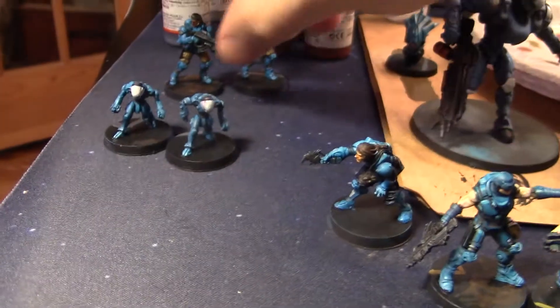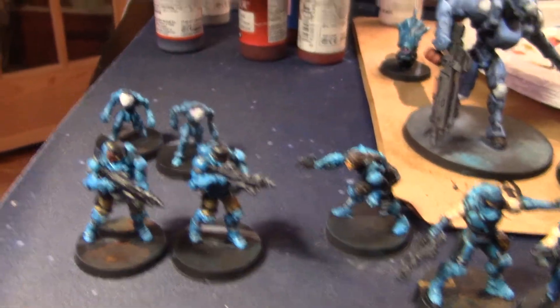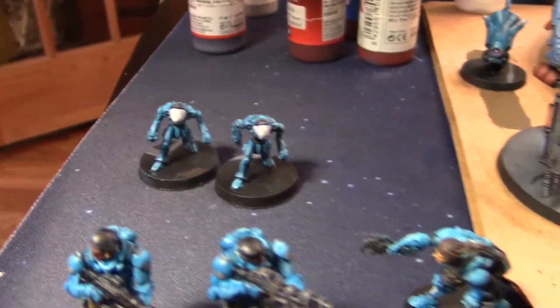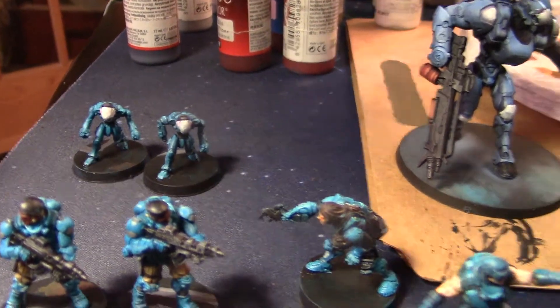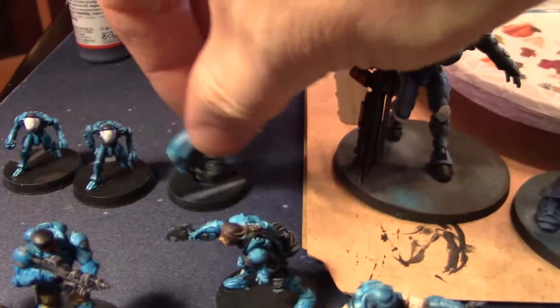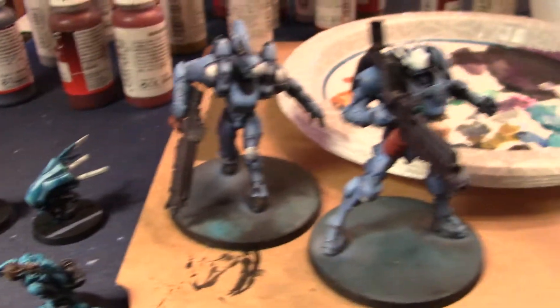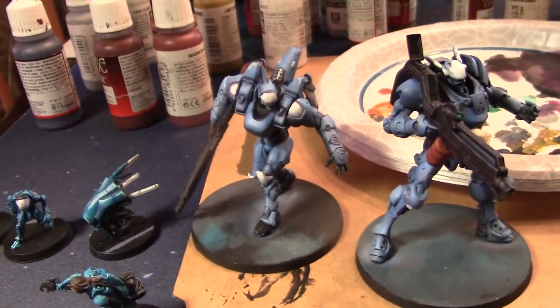So, bare-armed guys — who are they? I got these two guys in berets here — who are the beret-wearing guys? Who are these two little robot guys? I went to the Infinity site and tried to find them and I couldn't. I can only imagine they just come as part of other box sets. This little ball robot guy — this is a Cutter, a TAG, a Tactical Armored Gear, I want to say.